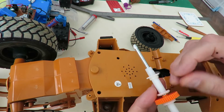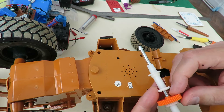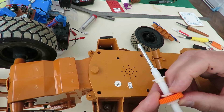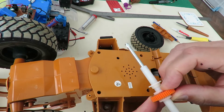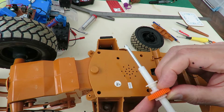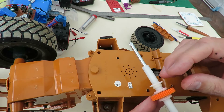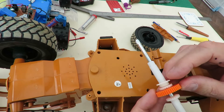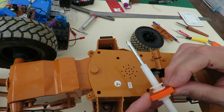In fact, if I printed suitable teeth on the side of it, just to mesh up there, we could do that — it would just be a fixed gear rather than a differential, and that would get it running. But we'll see if we can work out how to get these bevel gears in there.